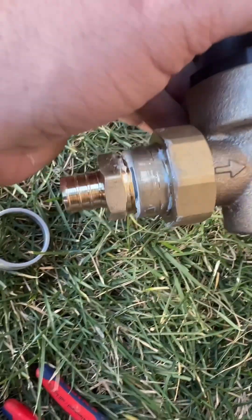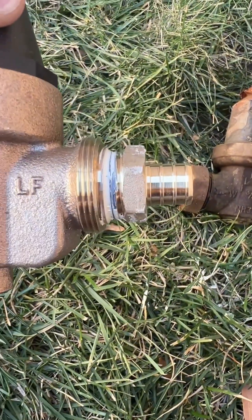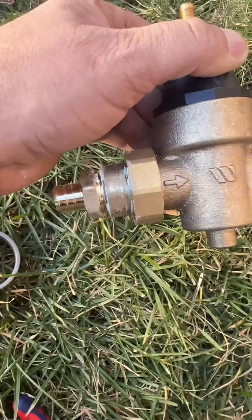Alright, so this is our new unit together. You can see we've got this union side, then we've got the adapter side that goes into the PEX. So I'm going to go ahead and start getting it put back in the ground.